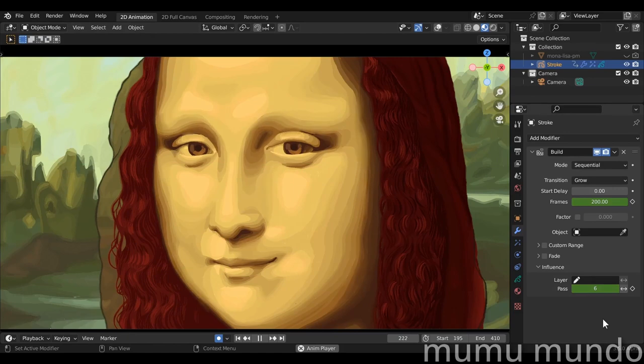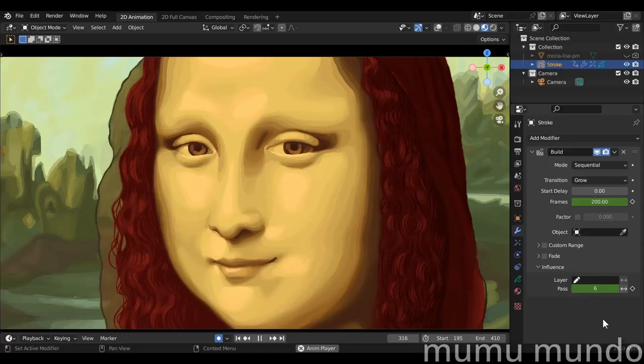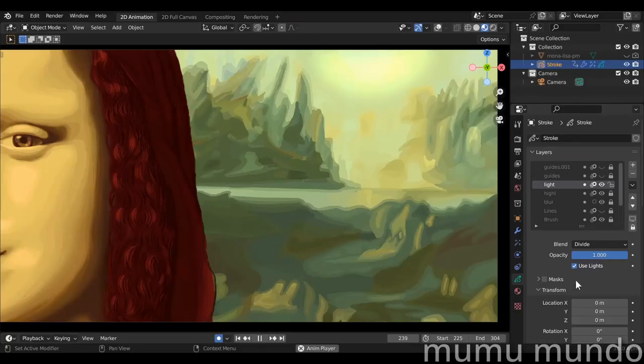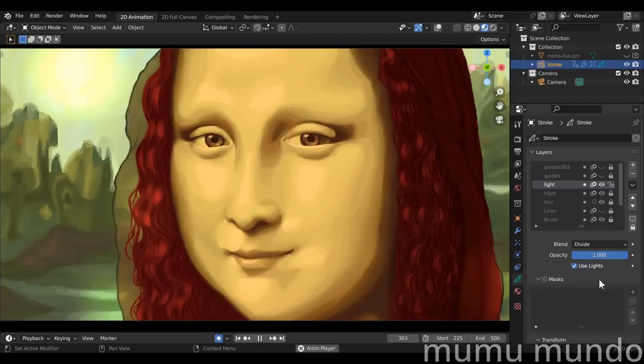Now was the time to blend the colors with the airbrush, and I did that in a layer called blur. I also used the eyedropper generously here. I used the airbrush to add a little bit of highlights to the hair but in a separate layer because I used the add blend mode instead of the regular one. I lastly added some magical light in a separate layer, again with the airbrush and this time with the divide blend mode.